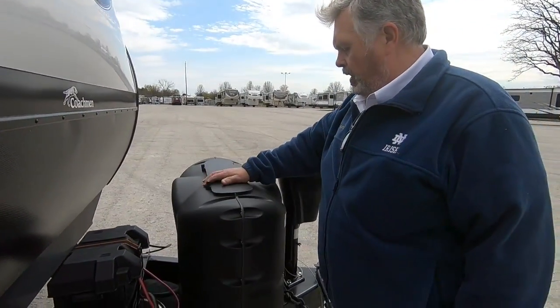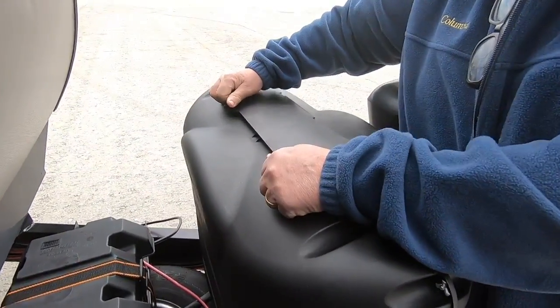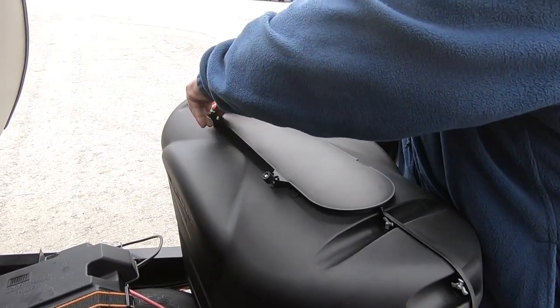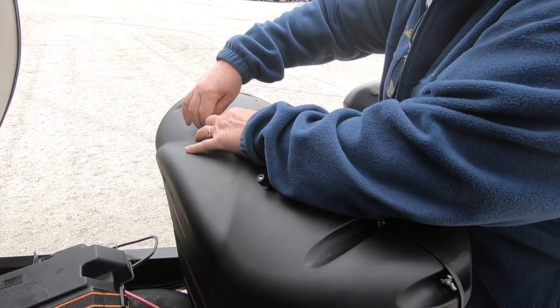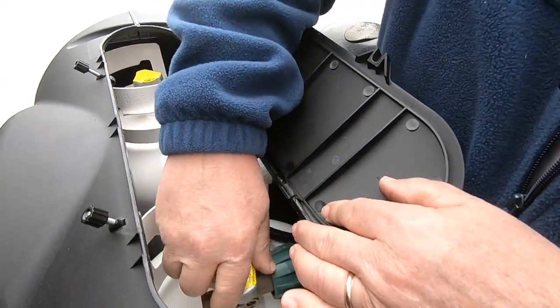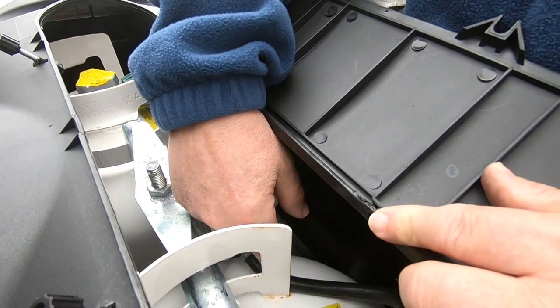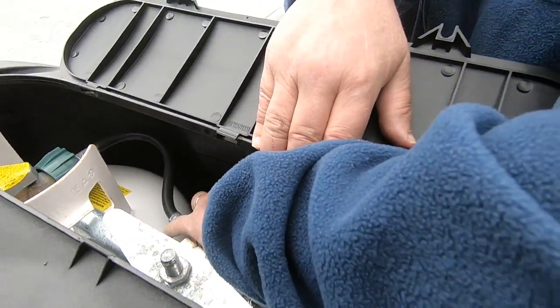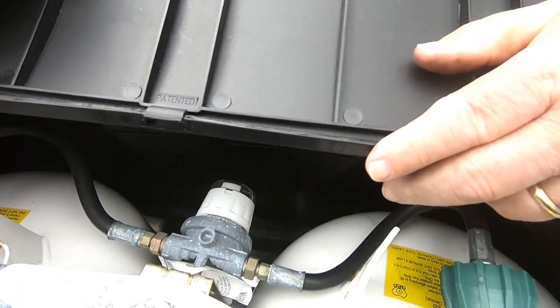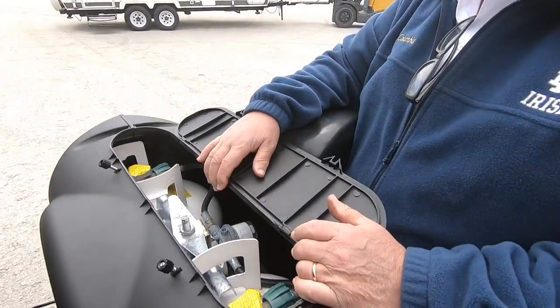Inside here you have two 20-pound propane tanks. Just like a gas grill, turn them on and off here. You have a directional valve — right now it's pointing to this tank, so that tank is the active tank. To switch it, just scoot it over to the other tank to make that one active. You can run both tanks at the same time by putting it straight up and down, but if you run out of propane, you're out. I suggest running one tank empty then switching to the next tank.